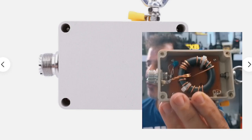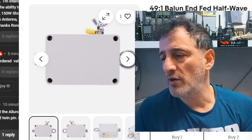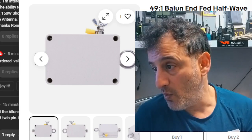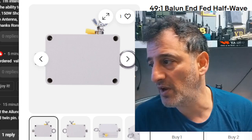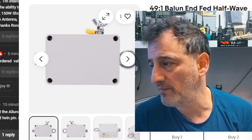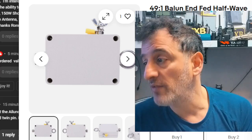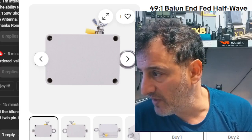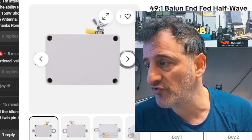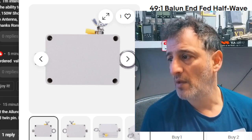I would add some sealant on all the joints if you don't want it to get wet. So reading from Google: a 49 to 1 balun works by transforming a high impedance — typically around 3000 to 5000 ohms at the end of a long wire antenna — into a lower impedance of 50 ohms, which is what our radios use, making it more suitable for connecting to a radio or antenna tuner. This helps to improve signal transfer and reduce losses, especially when using an end-fed half-wave antenna.